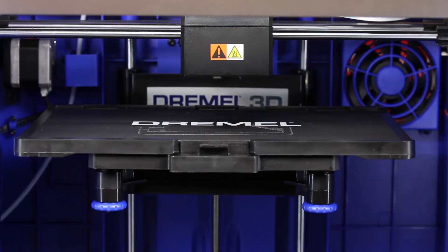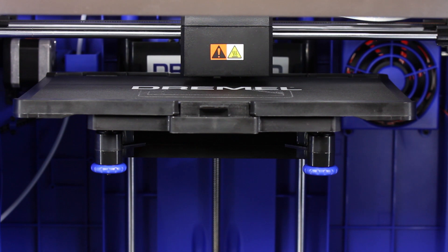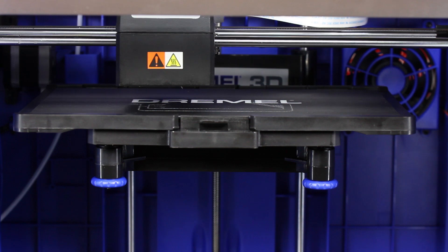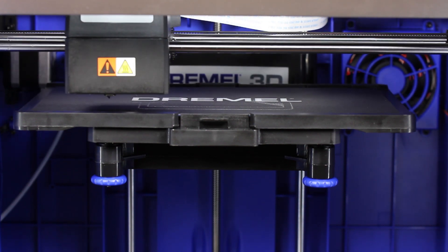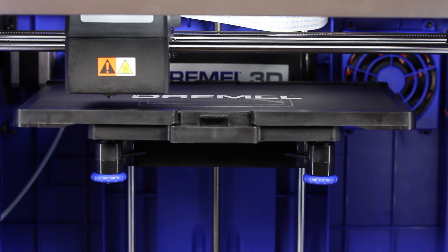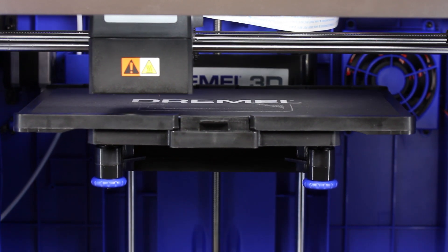First step is leveling the build platform. It has a little pin that touches the surface. It starts at the back, then goes to the front left, and checks again. This is looking good — no problem.